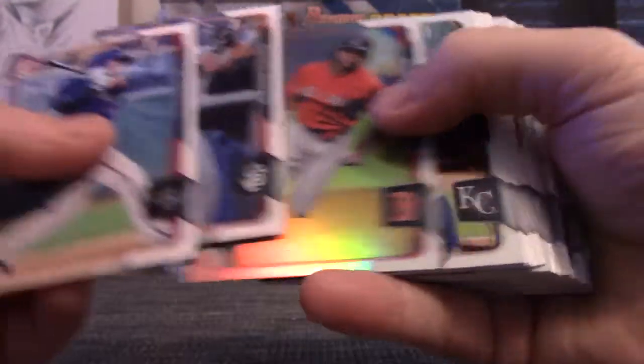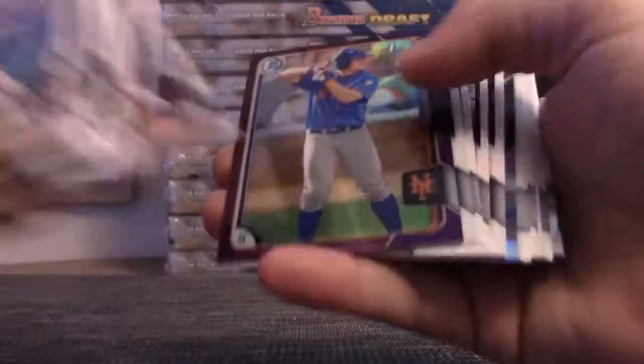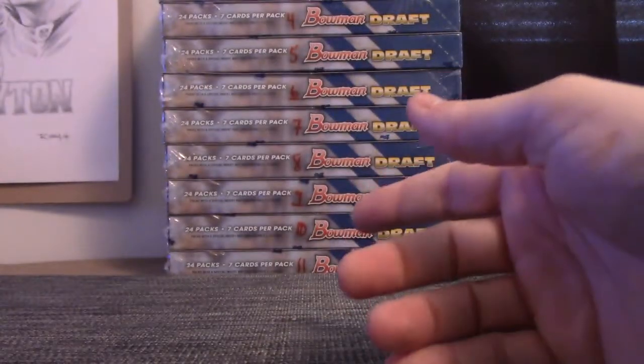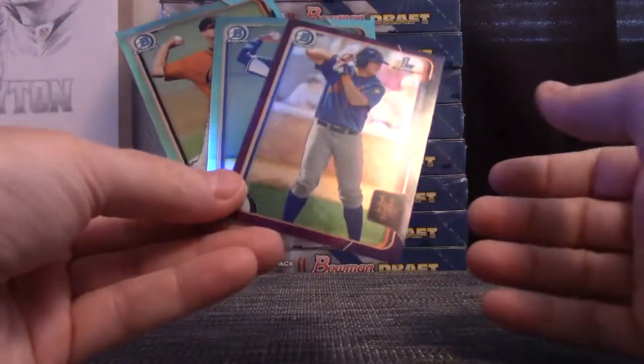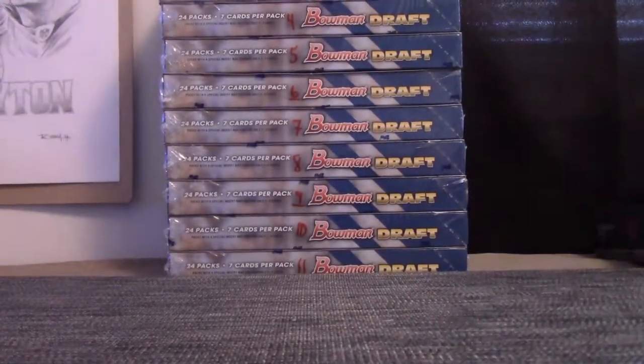Benintendi — not Bowman Chrome regular, that's Torres and all them. There's Benintendi, there's Benintendi Chrome. David Thompson — Draft only, gotcha. 250 purple. Insert of Gordon and Jay, and base. Alright, so you got three colors, two non-numbered ones. David Thompson was a purple, and your autograph is Beau Burrows — that is not numbered. Thanks Harin, as always, ma'am.